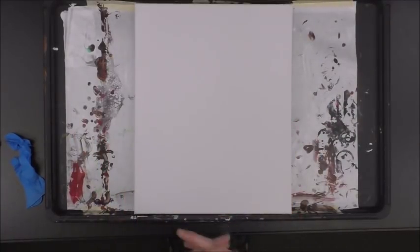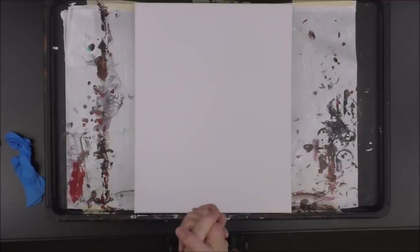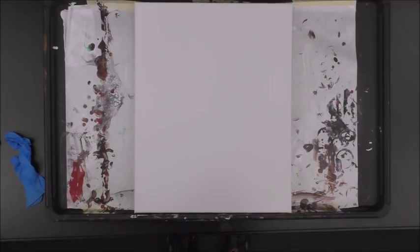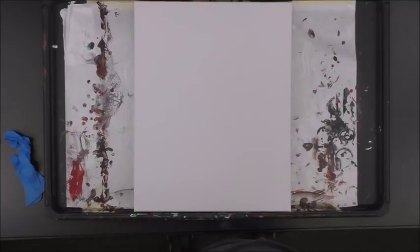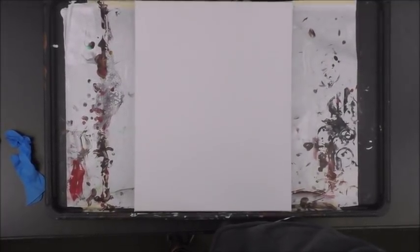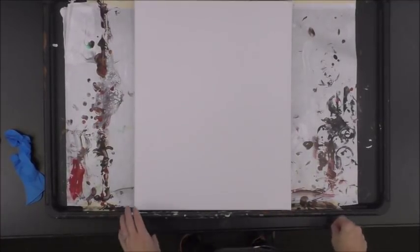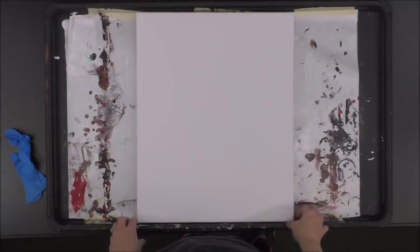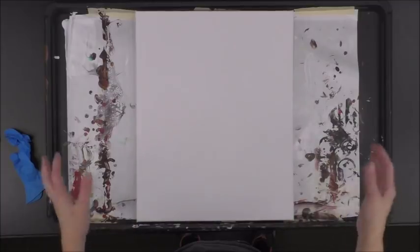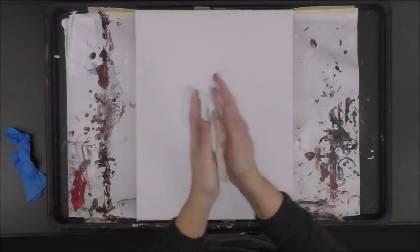Hello everybody, it has been forever — it's been over a week and I have not done any painting. I've been moving to my new studio classroom and I am officially in it, I am happy to say. I'm doing my first pour today and I'm super excited about it. I've got lots of space to work, which is kind of cool, and it feels different not doing it in my house, but it's gonna be fun.